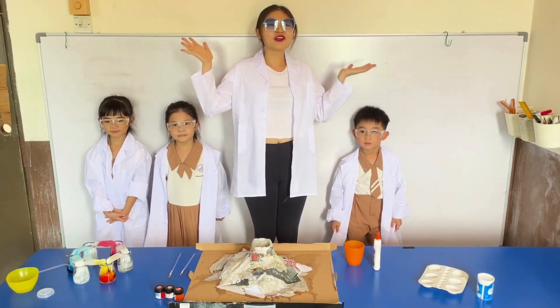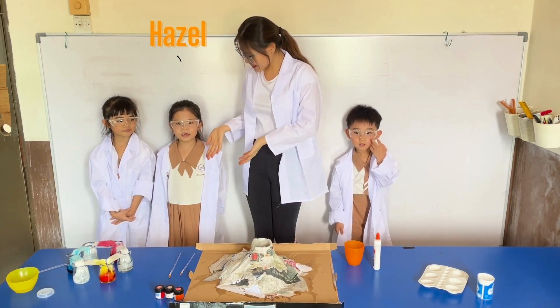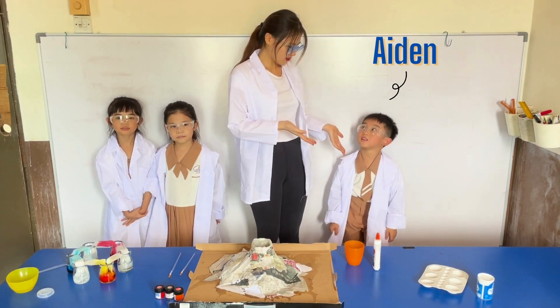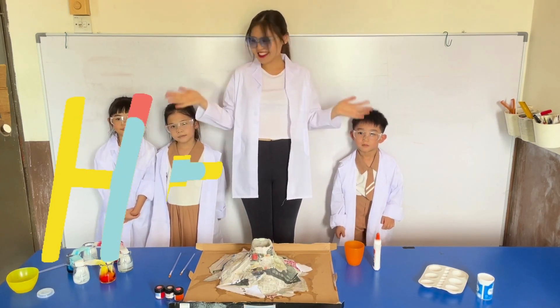Wow, look who I'm here with today. Can you please introduce yourself? I am Scientist Hazel. And you? I am Scientist Arata. I am Scientist Hazel. Say hi to my little scientists! Hello!